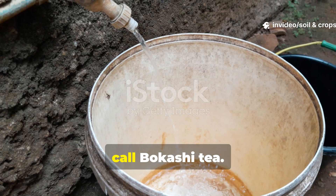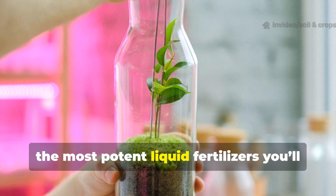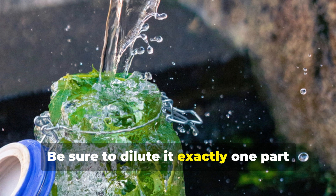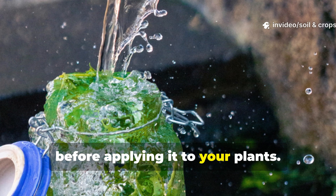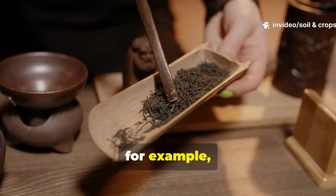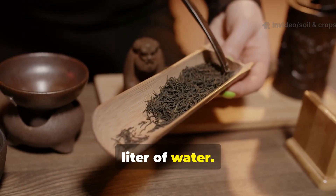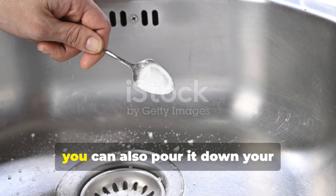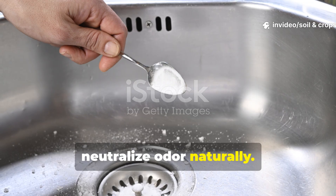This is what we call bokashi tea — don't throw it away, it's honestly one of the most potent liquid fertilizers you'll ever use. Be sure to dilute it exactly 1 part bokashi tea to 100 parts water before applying it to your plants — that means 10 milliliters of bokashi tea per 1 liter of water. Always use it right away, since it loses potency pretty quickly. You can also pour it down your drains — it'll clean out pipes and neutralize odor naturally.